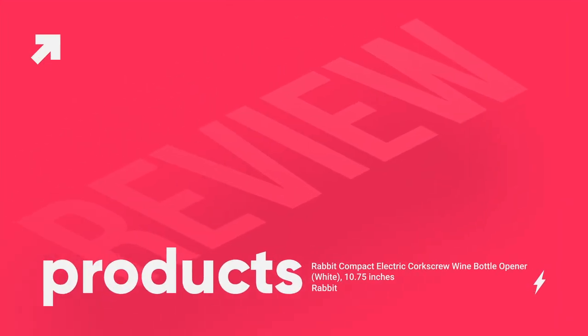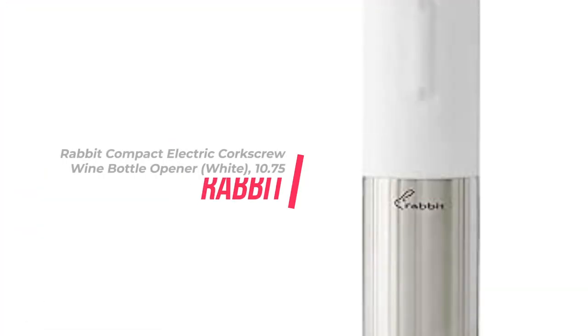Welcome to Products Review, your trusted source for honest reviews and recommendations on the latest products. Today we are going to talk about the Rabbit Compact Electric Corkscrew Wine Bottle Opener, white, 10.75 inches.